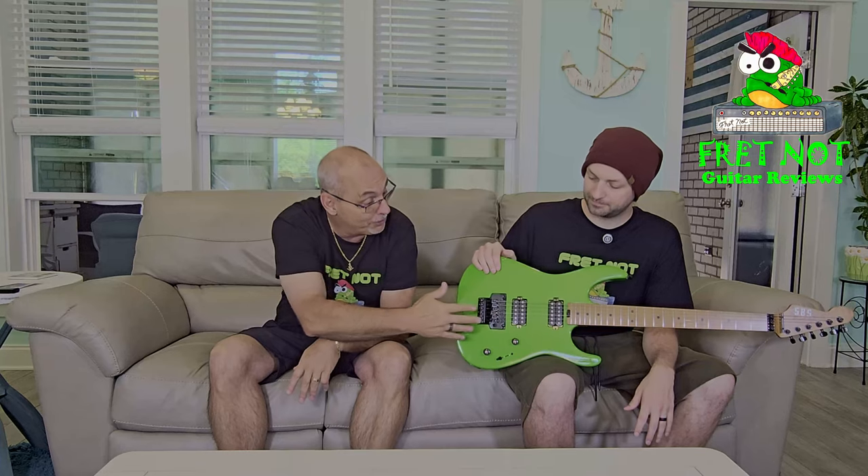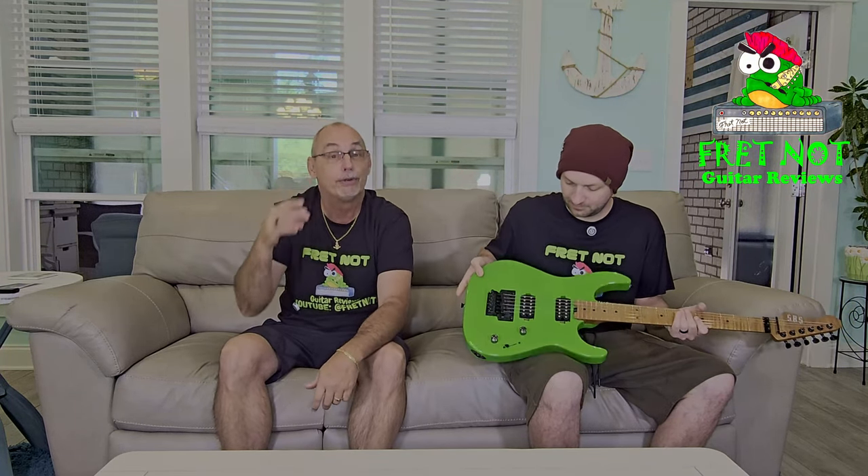It has a genuine Floyd Rose tremolo. I'm pretty sure it's not the super high-end one, but it does have a genuine Floyd Rose. 22 frets, and they're extra jumbo. It's got SBS Arena 2 pickups — I think they're Alnico 2. They're pretty hot, around 12.5K on the neck and 14K on the bridge.